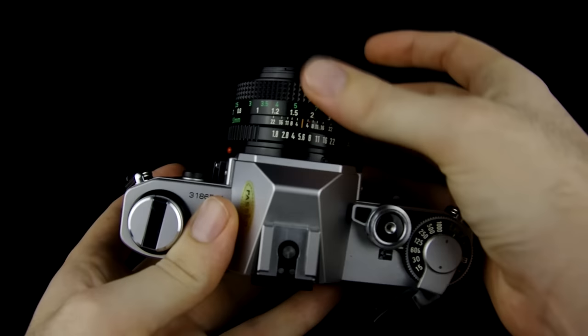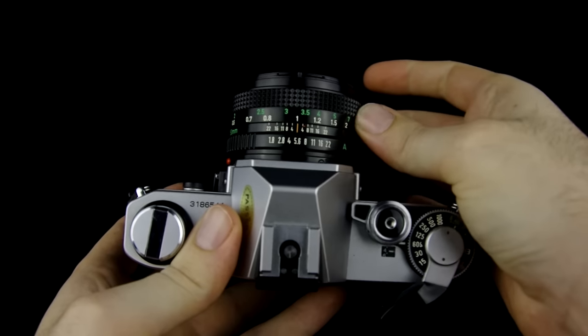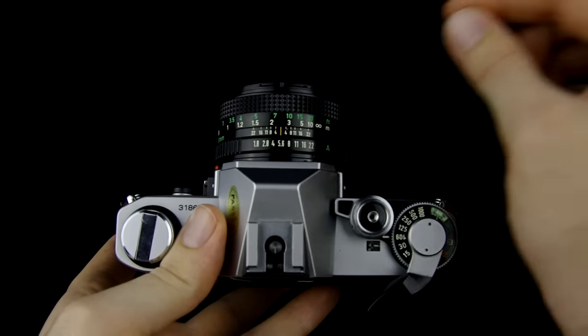Focusing on the AE-1 is quite easy — it's all manual focus and you'll be adjusting the lens using its focus ring. As you adjust the focus ring, you'll see a part of the viewfinder right in the middle that has a split image. In order to know if something's in focus, you put that over the object and then adjust it until everything lines up.